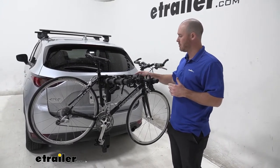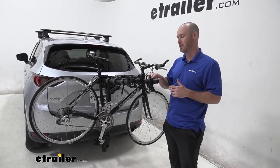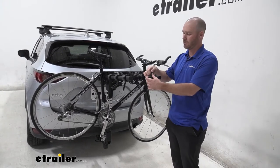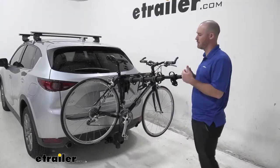It does have 7 inch spacing between each cradle of the rack, and on top of that each cradle is rubber lined where it meets the contact point on the frame, as well as rubber lined on the underneath side of the ratcheting straps.